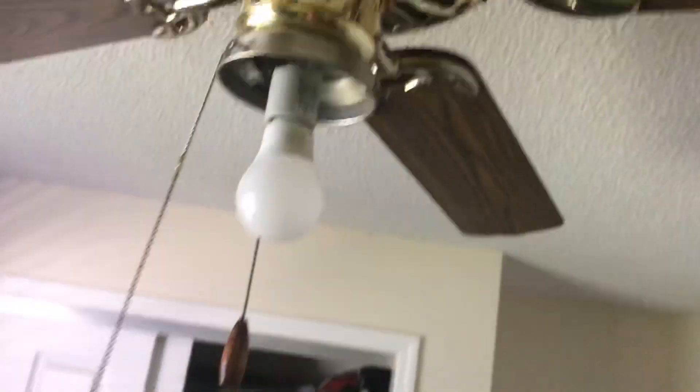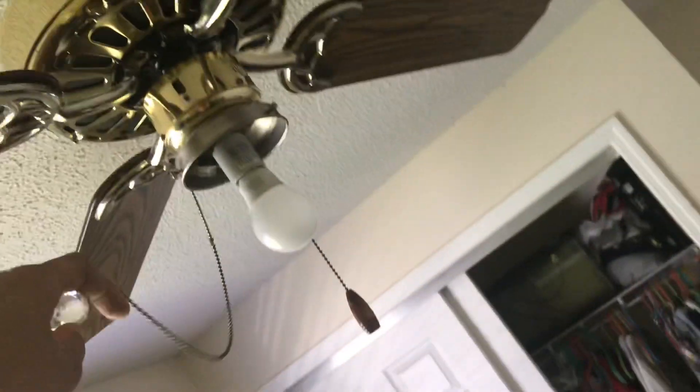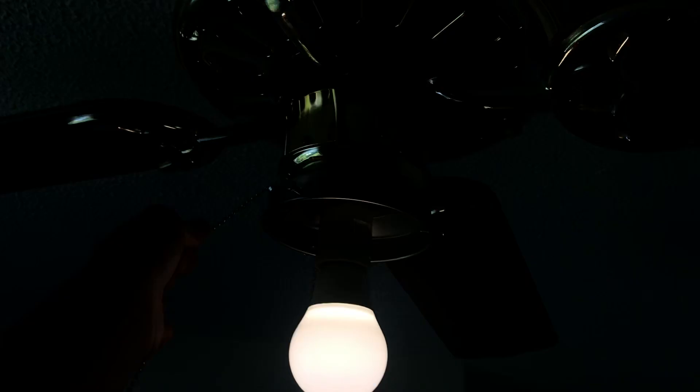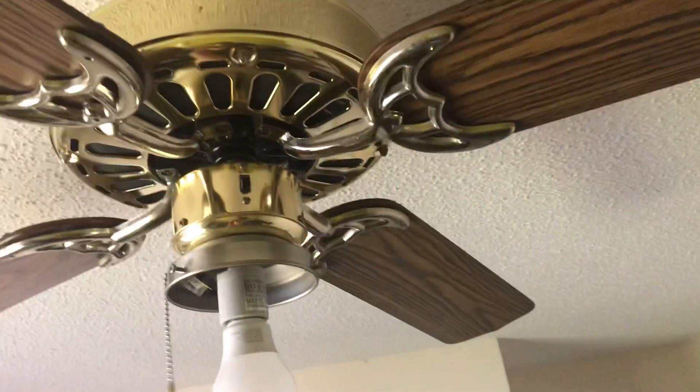I'll demonstrate this fan. The pull chain on the light is very stubborn. I did not put the globe on the fan anymore because it would shake and cause the fan to wobble. Here is the light. Here is the fan. We'll start on low.